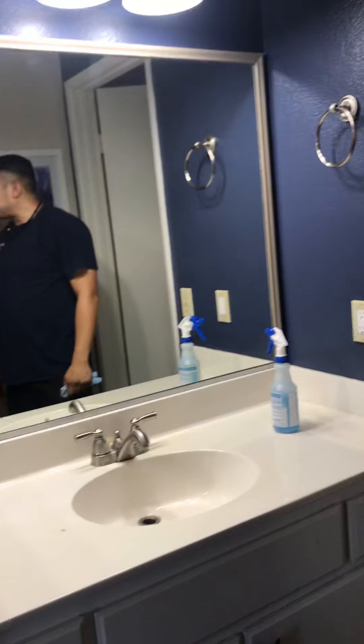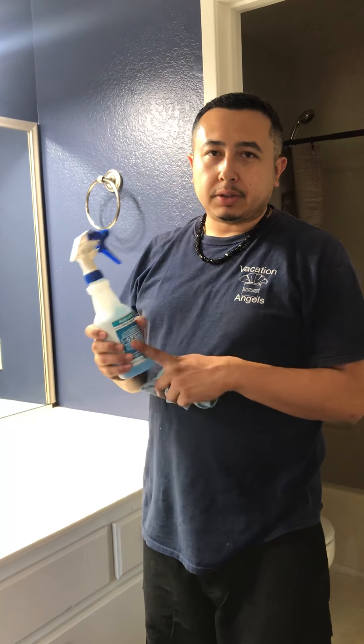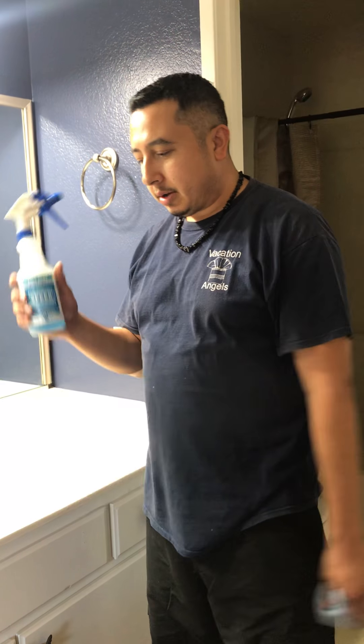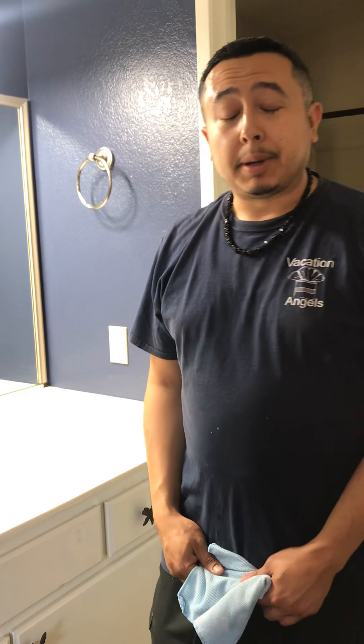There you go — that's another way of cleaning your mirrors with Blue Juice. We have it on our website in my eStore if you'd like to purchase it. Thank you for watching and I hope you enjoyed this tip. Bye bye!